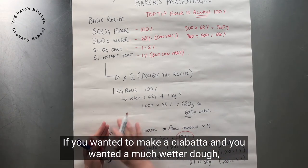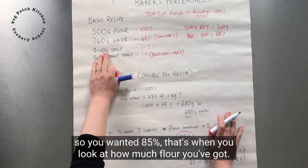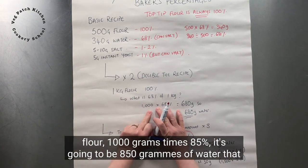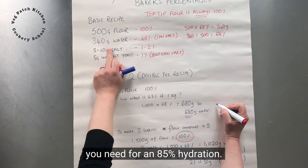If you wanted to make a ciabatta and wanted a much wetter dough — say 85% hydration — you look at how much flour you've got. With a kilogram of flour, 1,000 grams times 85% gives you 850 grams of water for an 85% hydration dough.